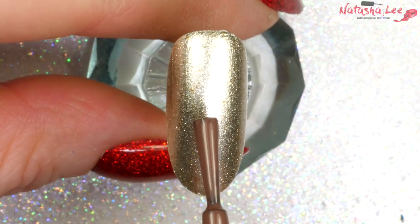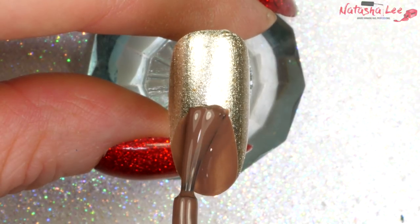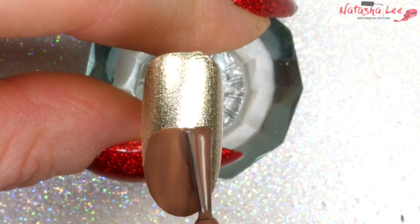I've begun by applying a gorgeous gold to the nails and then I am going in with this lovely sort of light brown. Full links to all of the products including their names are in the description down below.